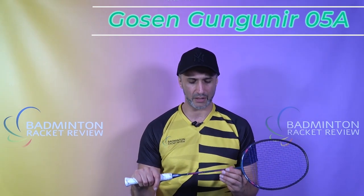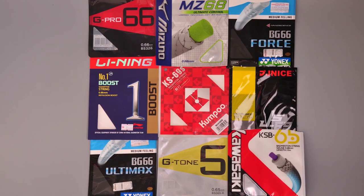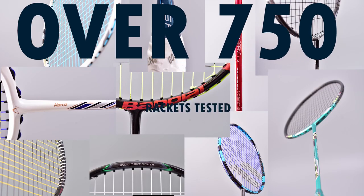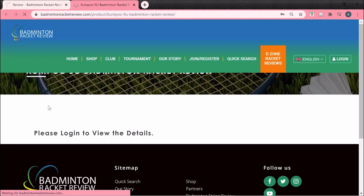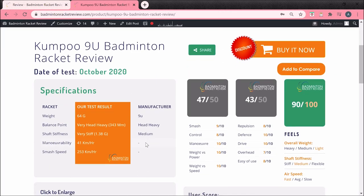Hi badminton fans and welcome to test number 711 — it is the Gosen Gungnir 05A Epsilon Spec. We test badminton equipment like strings, shuttlecocks, shoes, and of course lots of rackets — over 750 in actual fact, tested on our site in great detail like you've never seen before. If you go to our website and go onto the E-Zone, you can sign in and see all this information for free.